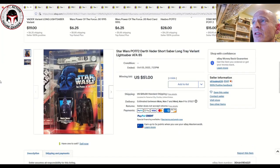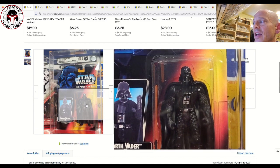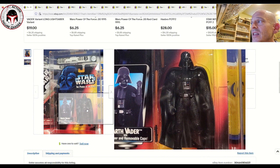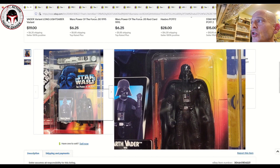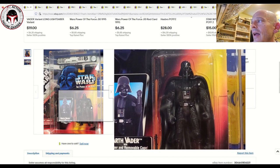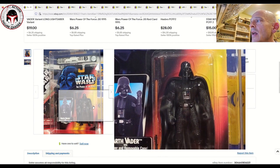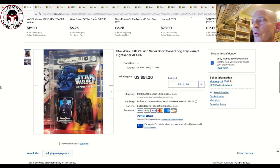Let's dig into some Power of the Force 2 figures. These came out from 1995 until about 2000. We're starting with a red card Darth Vader, but this is the transition tray on the U.S. card. This is where Kenner/Hasbro decided to switch from the original long lightsaber to a smaller lightsaber, and for a short time they still used the inner tray that held the long saber. These weren't produced in big numbers — they were just going through excess bubbles and trays in stock — and they tend to be heavily collected.